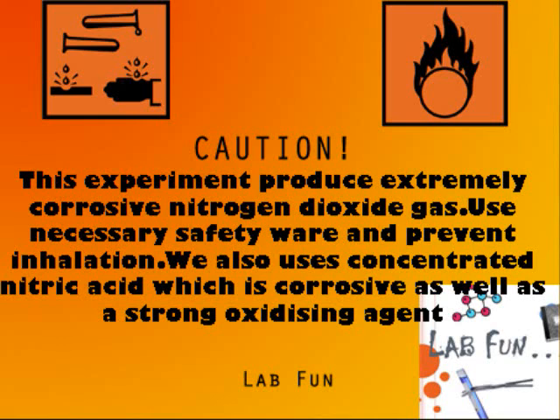This experiment produces extremely corrosive nitrogen dioxide gas. Use necessary safety precautions and prevent inhalation. We also use concentrated nitric acid, which is corrosive as well as a strong oxidizing agent.